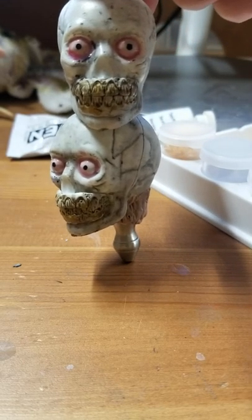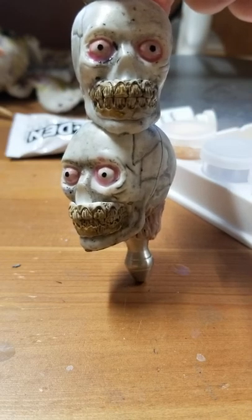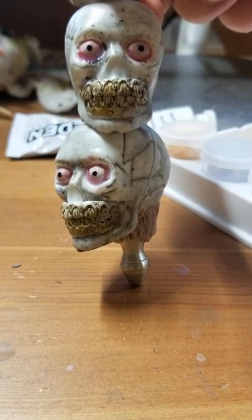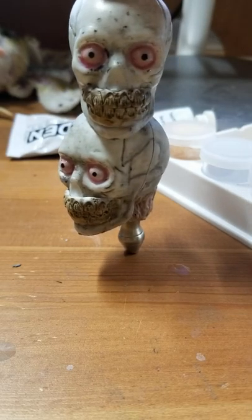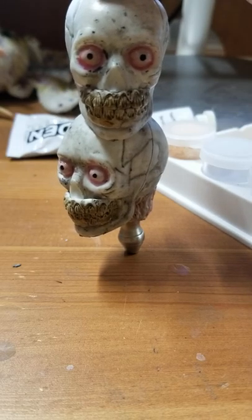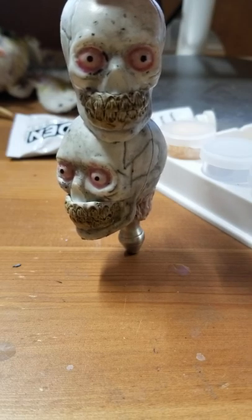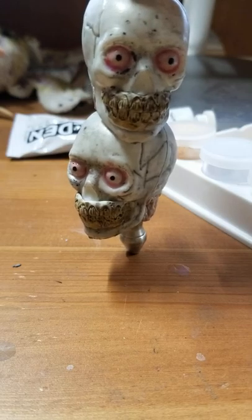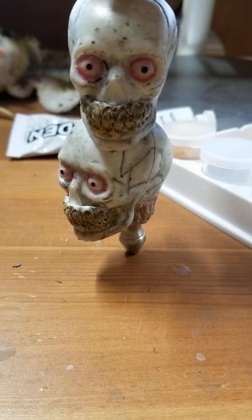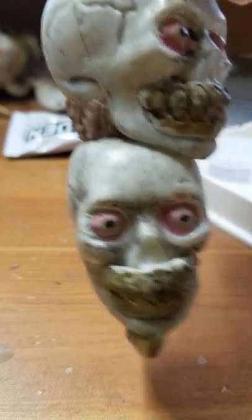I'm going to stop here and let things dry. Tomorrow I'll show you how I dry brush on the teeth and hopefully I'll have a little more time so I can also start sculpting some of the lips, nose, or head. Thanks again for watching guys. Please leave comments below — what you think, anything you want to see more of, anything you want to know more about. Am I too boring? Too monotone? Do you want more excitement? Let me know, and I'll keep you posted on whether or not I'm opening that YouTube page. Until then, have a good one!